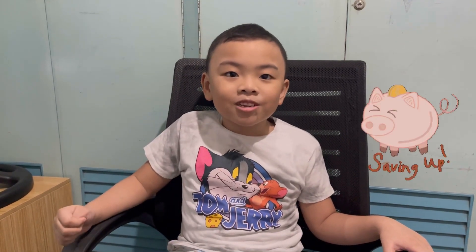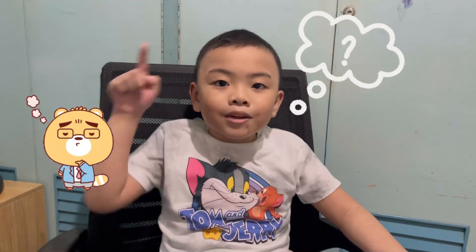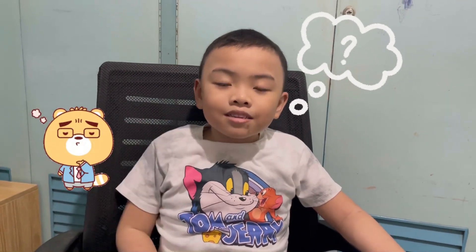Good morning everyone! Welcome to my vlog. Today, I'm going to show you how to make a coin bank. But first, what is a coin bank?